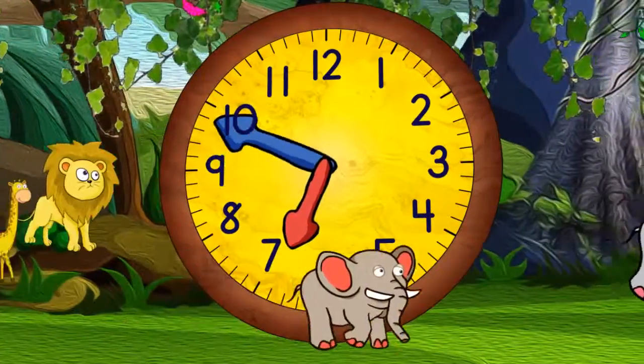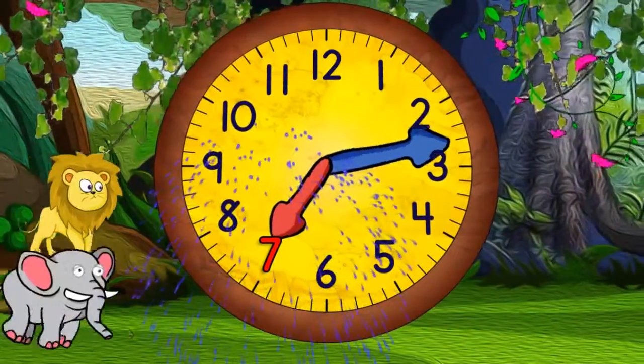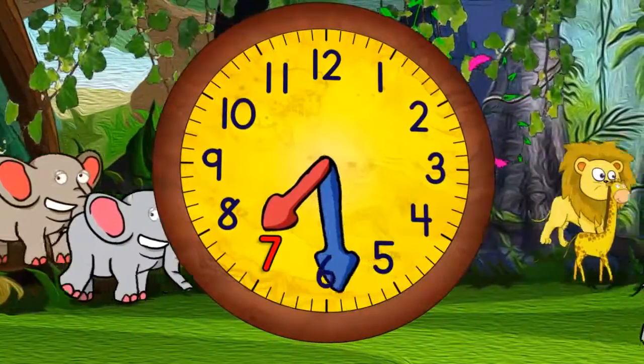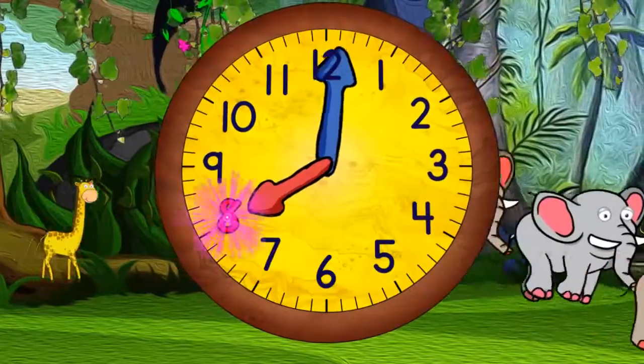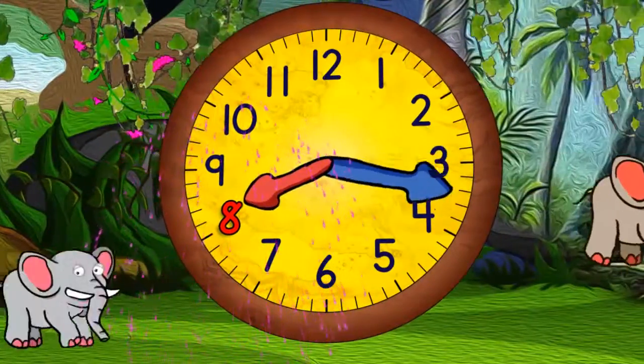And half past six. And quarter to seven. And now seven o'clock. And quarter past seven. And half past seven. And quarter to eight. And eight o'clock.